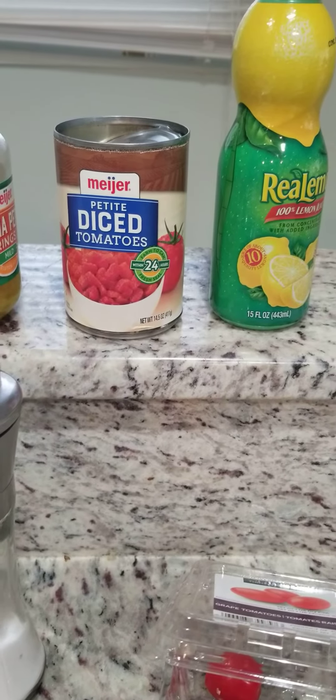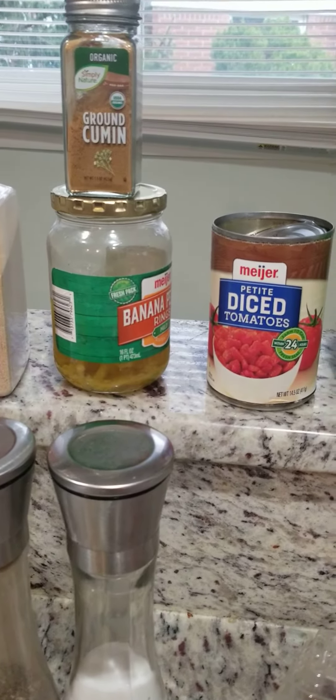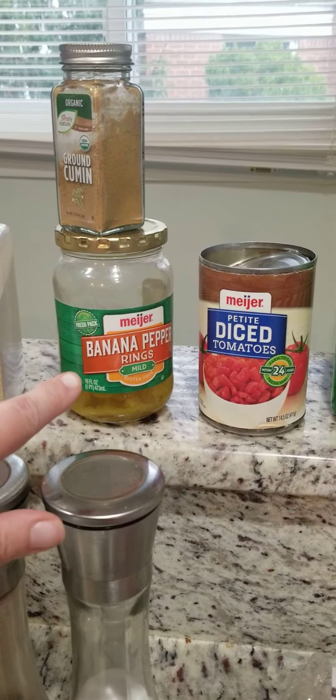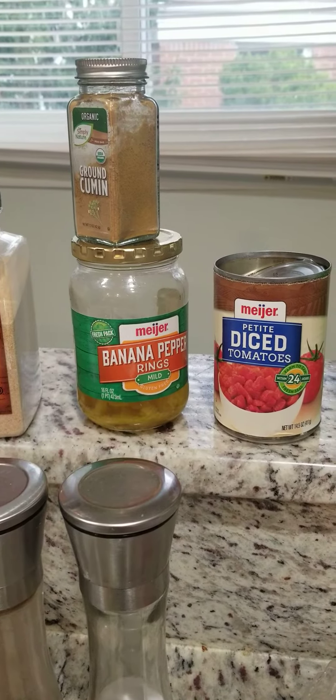It's a can of diced tomato. I didn't have enough fresh cherry tomato — I usually just use fresh. But I used some fresh and then a can of petite diced tomato, a splash of lemon juice, banana rings because I didn't have any jalapeño, so I dumped some of the juice in it and did about four banana peppers that I diced up and put in the bowl.